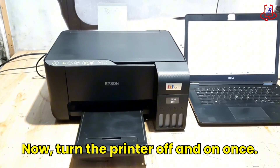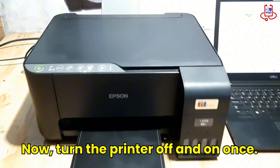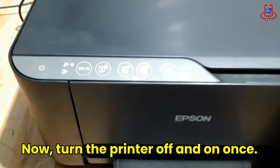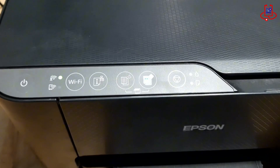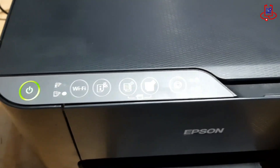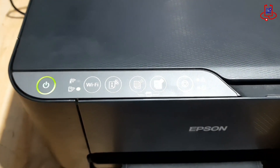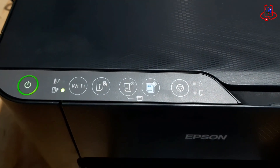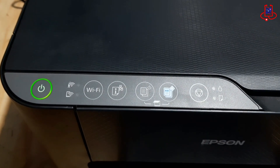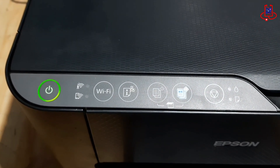Now turn off the printer and then turn it on again. Now check and see that the issue with the two red lights on the printer is completely resolved and there are no further problems.